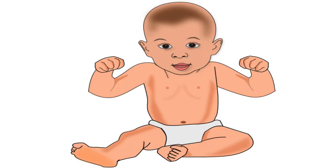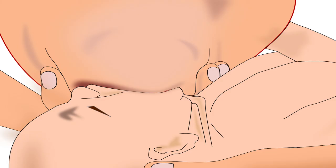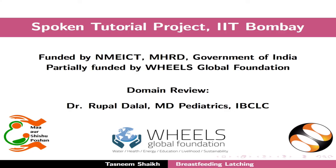Remember, breast milk is the best nutrition for the baby for the first 6 months of life. And good attachment is the key to successful breastfeeding. This brings us to the end of this tutorial. Thank you for joining.